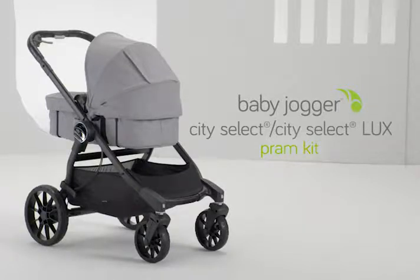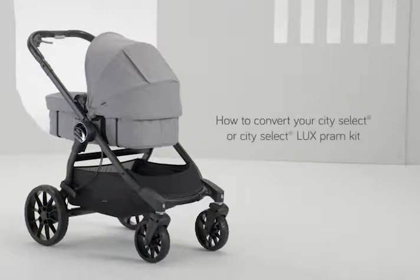Baby Jogger City Select and City Select Luxe Pram Kit. This video will show you how to convert your City Select or City Select Luxe seat into a pram, step by step.